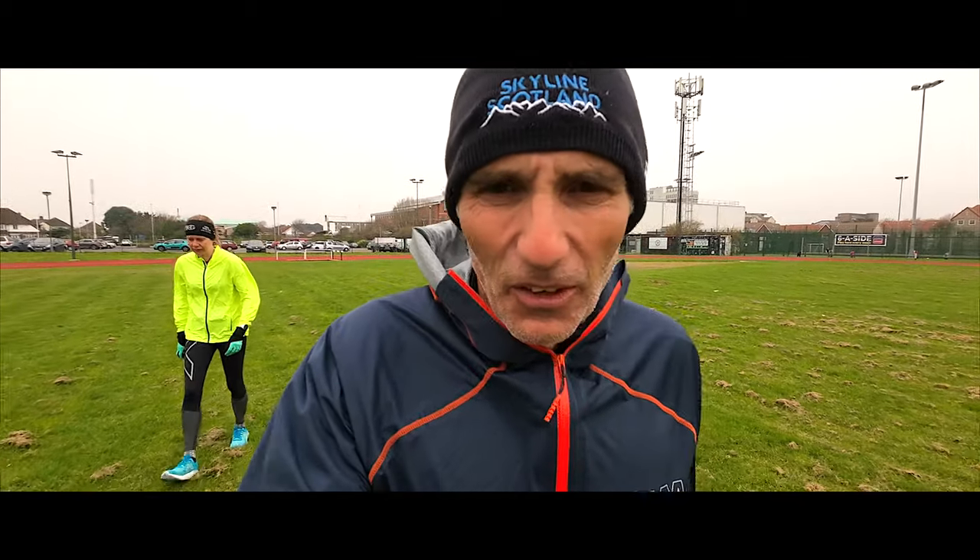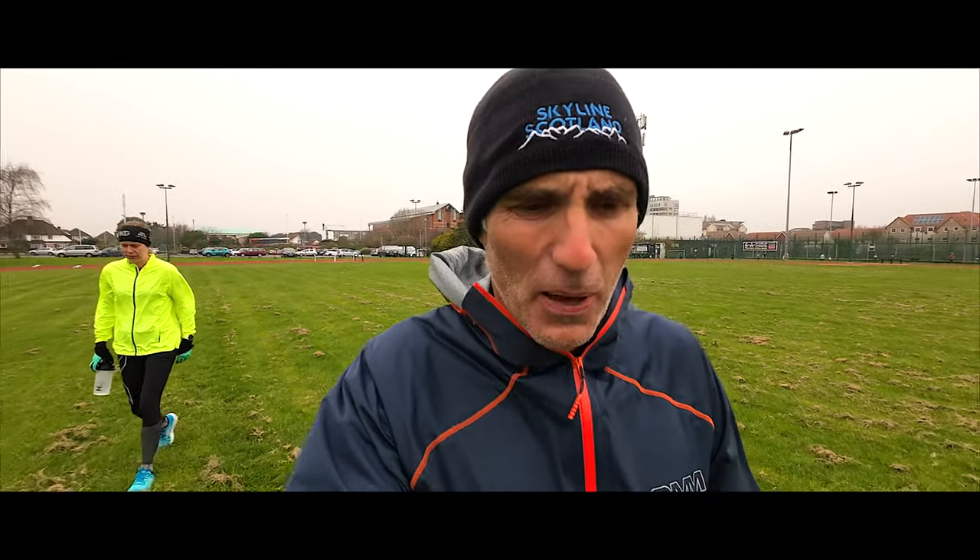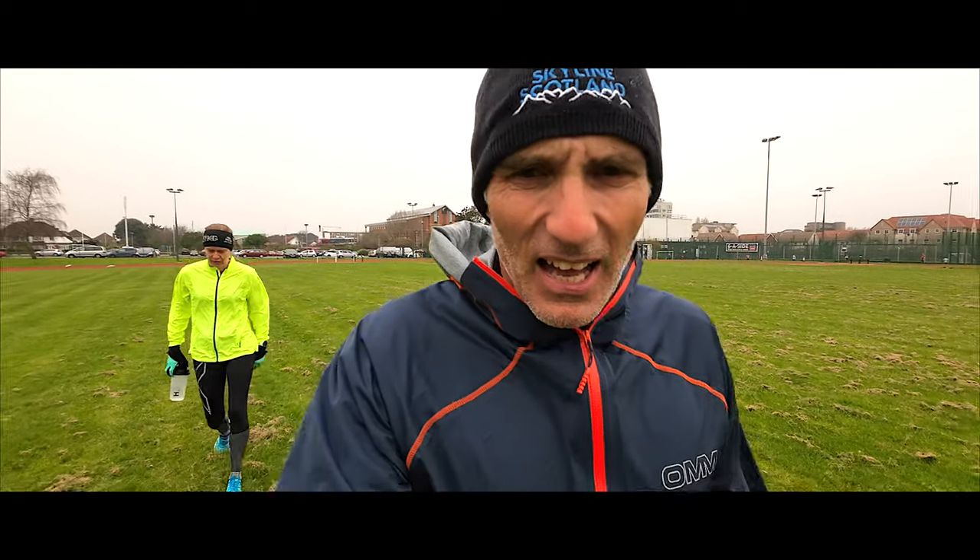In the rain on the track, we're doing Yasu 800s with Victoria, so this is Victoria's session, not mine. We're going to go at Victoria's pace. We've just done 1,600 meters — four laps of the track with four strides thrown in — just to loosen up the legs a bit.